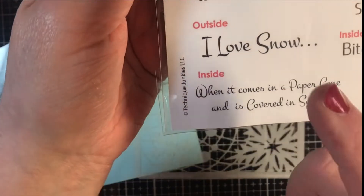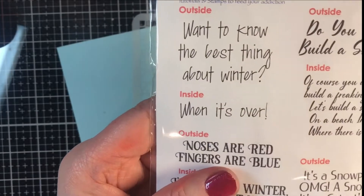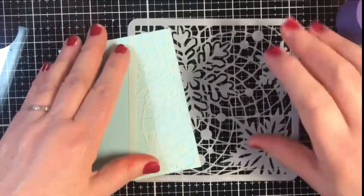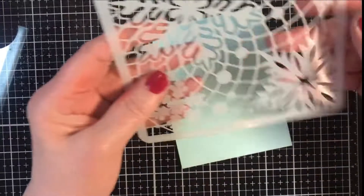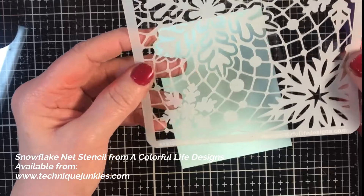This time we're going to be using — want to know the best thing about winter? When it's over. So I'm going to set that aside, and what we're going to be doing is adhering this, which is the 019224 snowflake net from A Colorful Life Designs, to our cardstock.